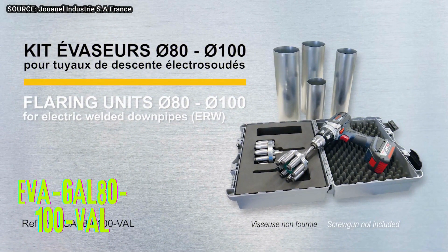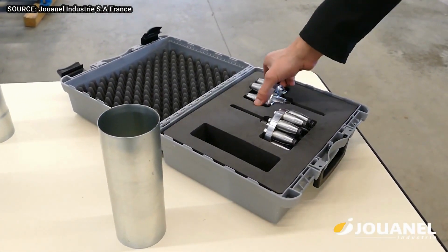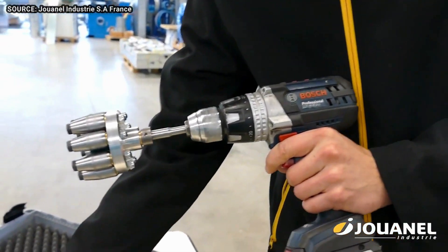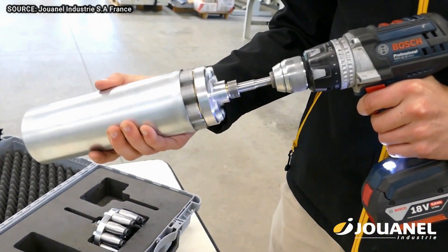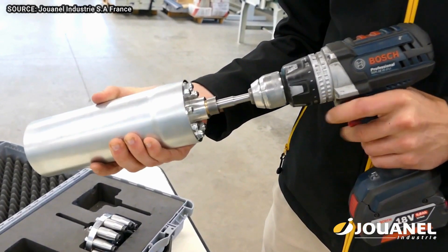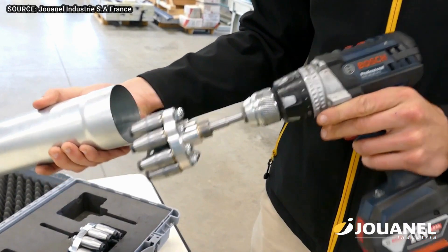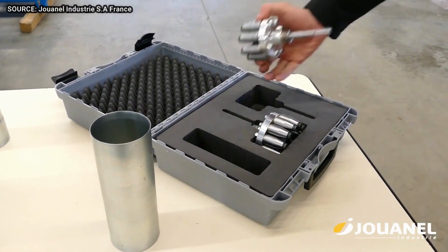The Eva Gal 80-100 Val is a kit of two Evasur flaring tools from Juanel Industry. It includes one Evasur for 80 millimeter diameter pipes and one for 100 millimeter diameter pipes. The Evasurs are made of aluminum with steel rollers and can be used on copper, zinc, stainless steel, and aluminum pipes. They are not suitable for agrafé or stapled, or étain tin-welded pipes.